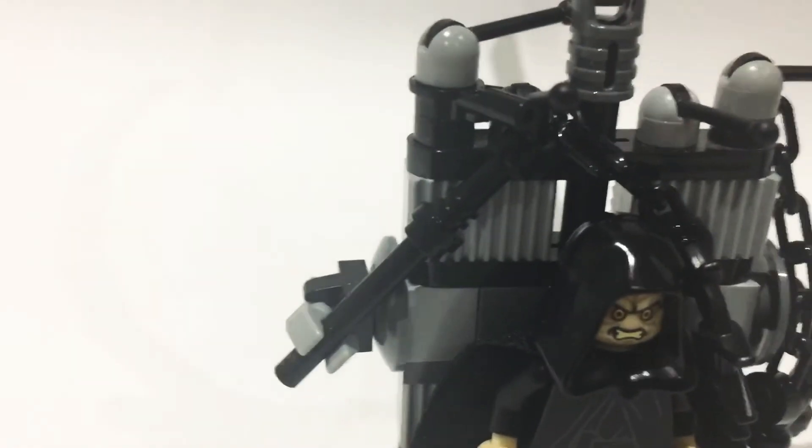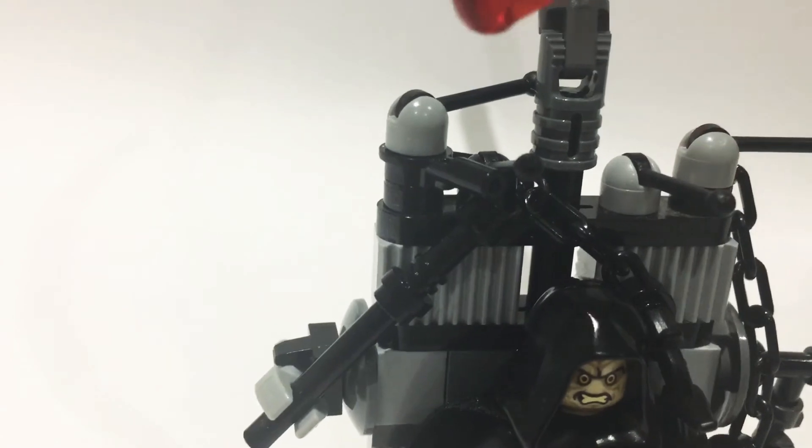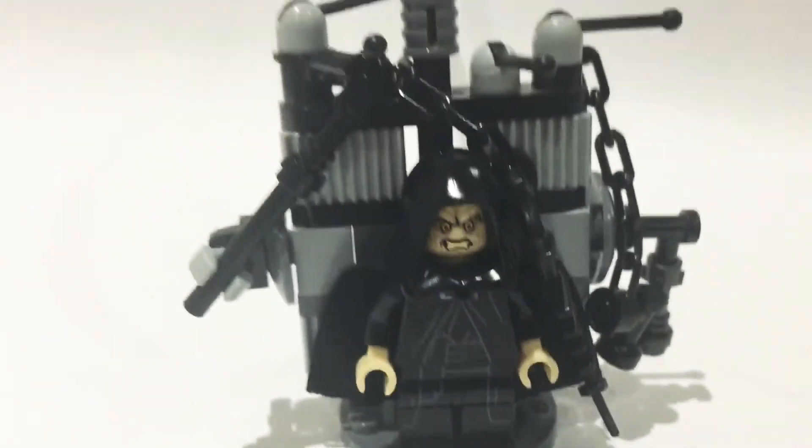For example, I added a chain here, a chain there, another chain over there, two levers, a third lever — just a stick — and loads of great details, and I think it looks really nice.